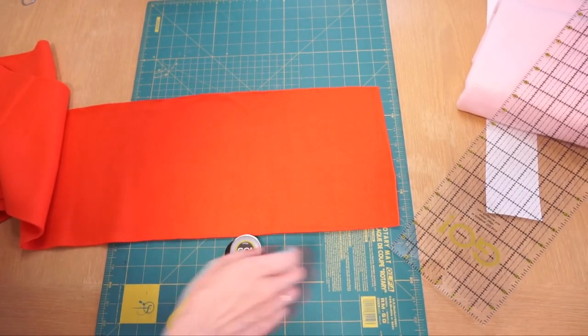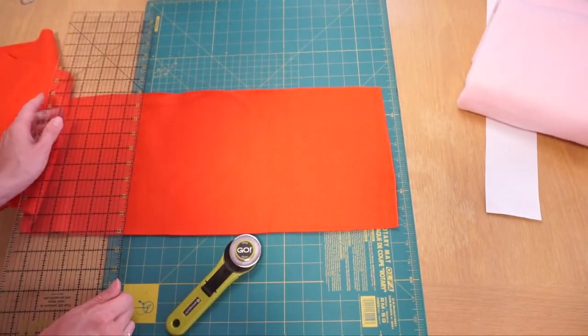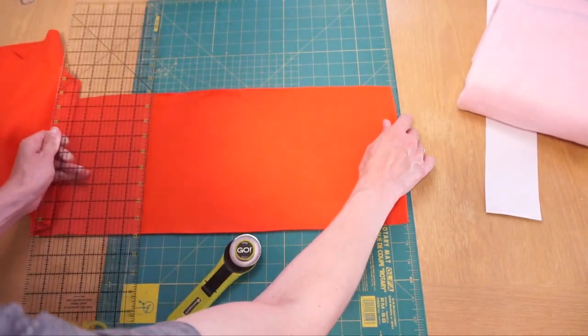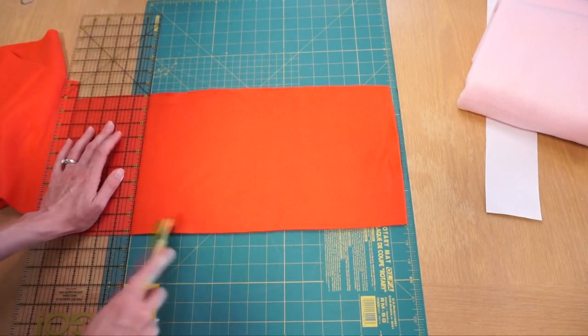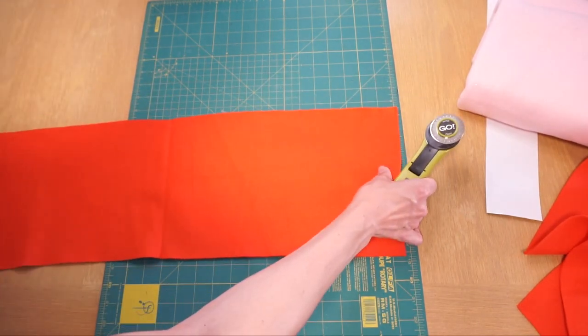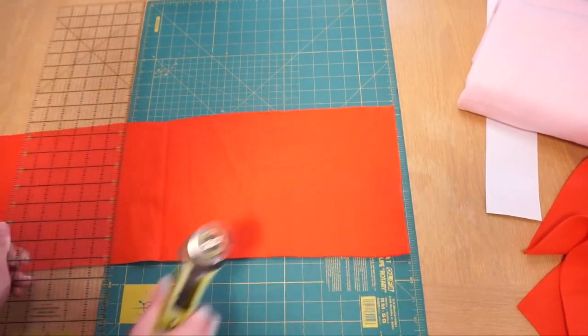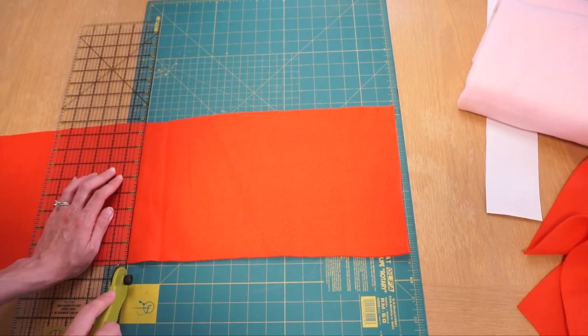So now I'm cutting those 9 by 16 rectangles — roughly 9 inches wide and then cut each one to be just about 16 inches. The nice thing about this is they don't have to be perfect. You can see my fabric dents in a little bit there — never going to be able to tell.